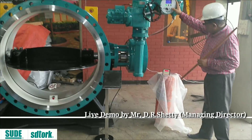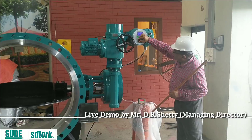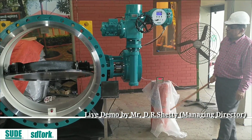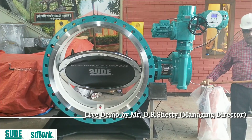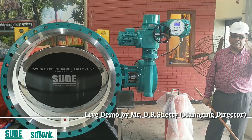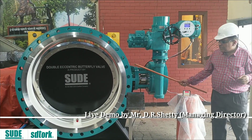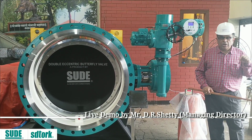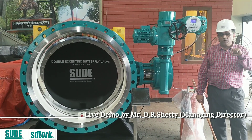Once again, I have put this at 6 milliamp. If I go to auto mode, you will see that the valve is closed at 6 milliamp. You can see that the valve is closed at 6 milliamp. In every exhibition you can see this live demo if you visit the Mumbai exhibition held at Goregaon NSC Centre on the third and fourth, between nine and six.